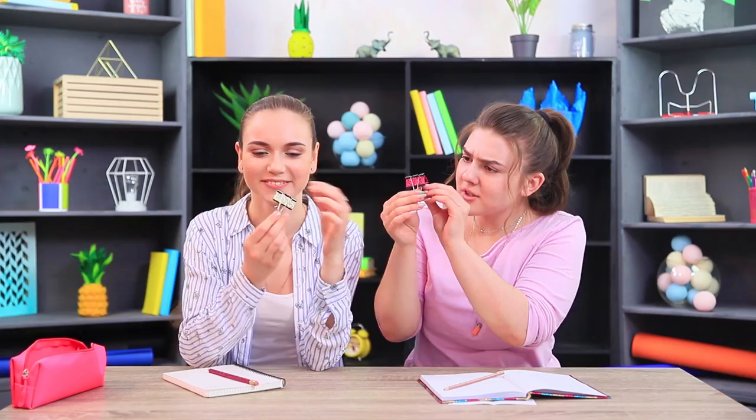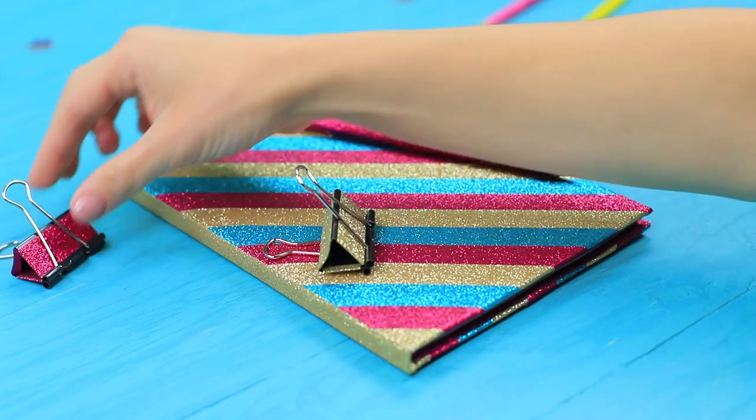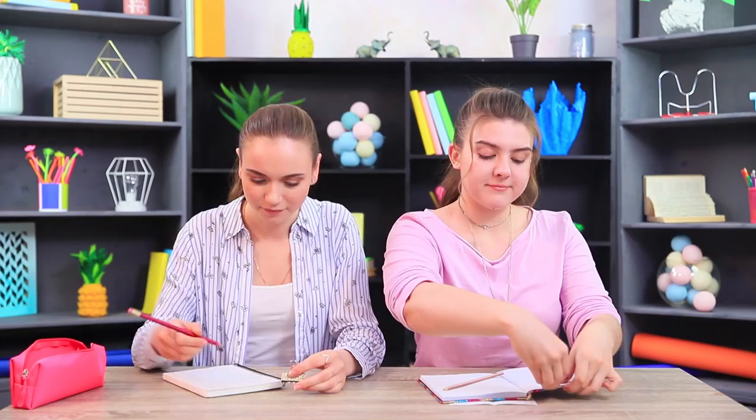I also have binder clips in my collection — here's one for you! Decorate binder clips with tape. Now I've got a whole set of glittery school supplies!